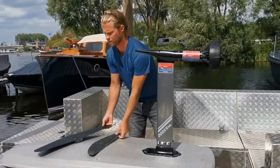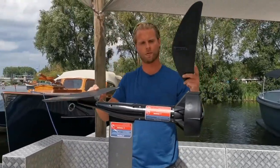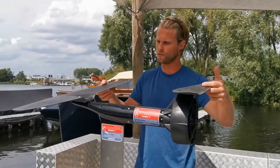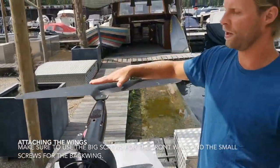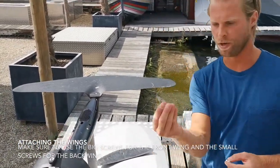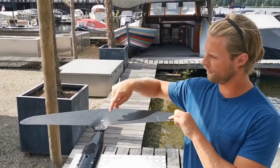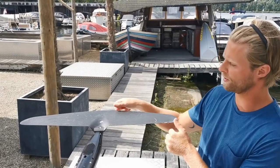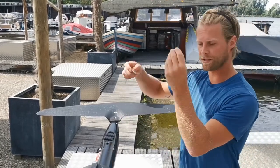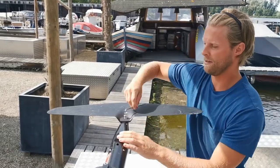Now it's time to attach the two wings. The bigger wing goes on the front and the stabilizer, or smaller wing, goes on the back. All you have to do is use screws and tighten them. We're going to start with the big wing using the long screws — the shorter screws are for the back small wing. Place the big wing on the front of the board, make sure the hollow part is facing up, then screw two screws in with the tool that comes in the bag.